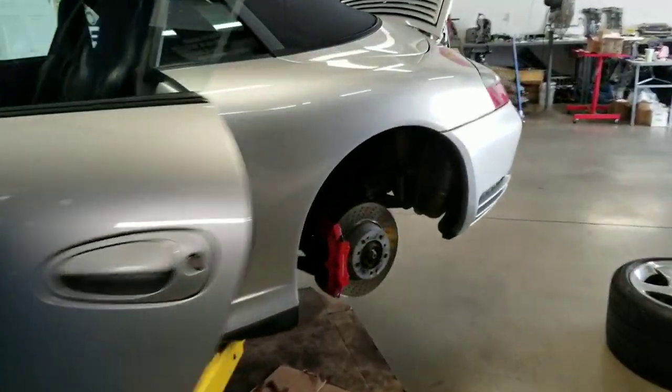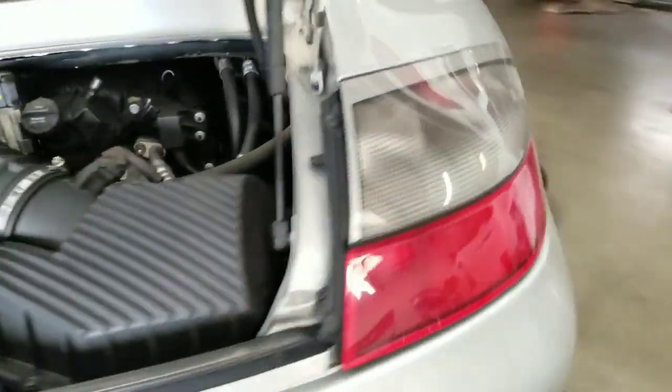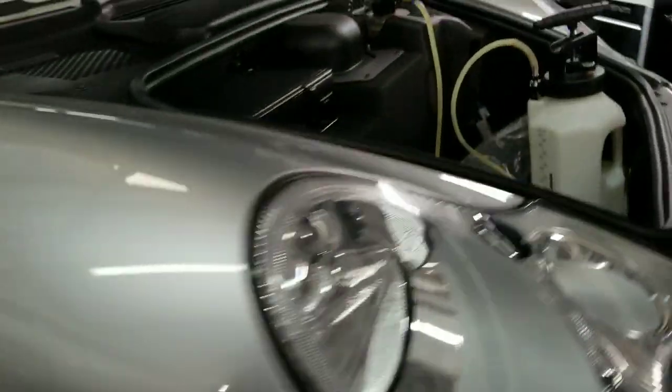The real reason this 4S is here is for its annual service. We're doing the fluids and filters. We just did the brake fluid as well — bled everything, both bleeder screws.